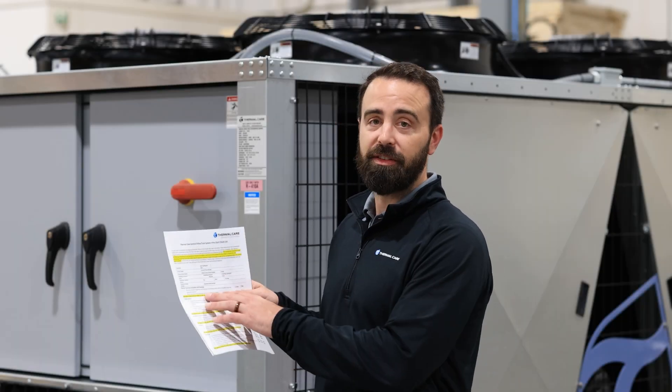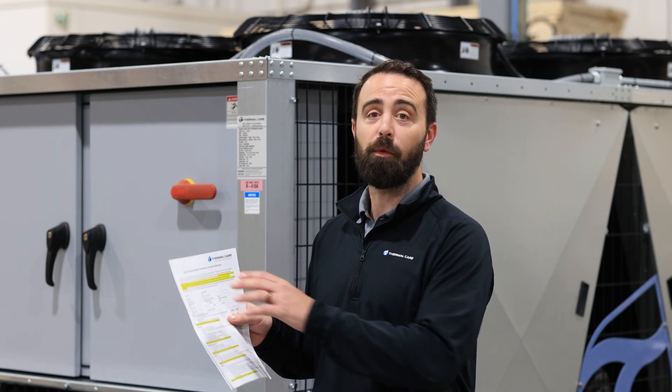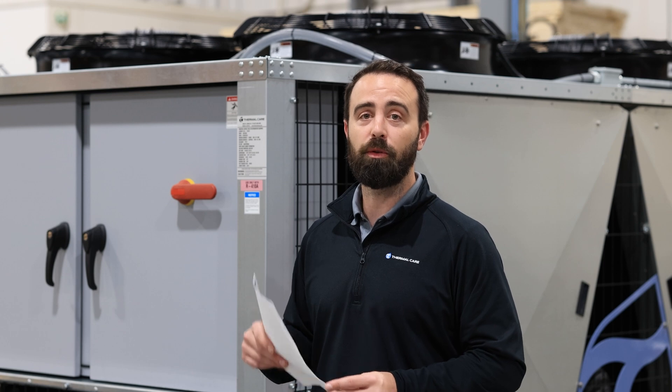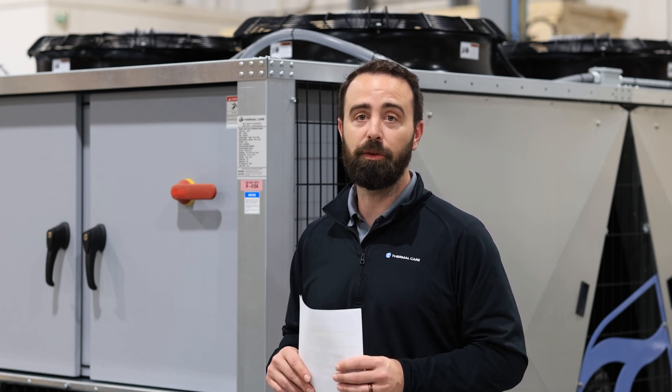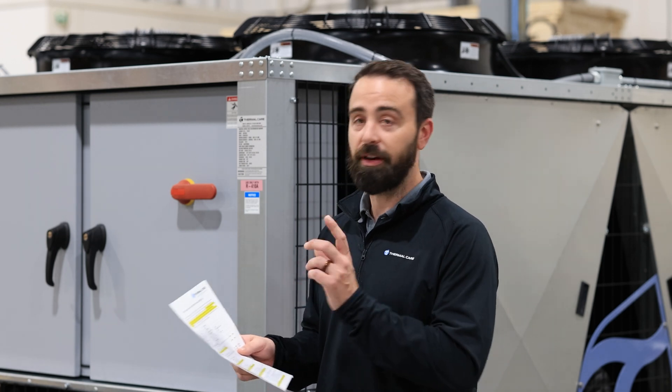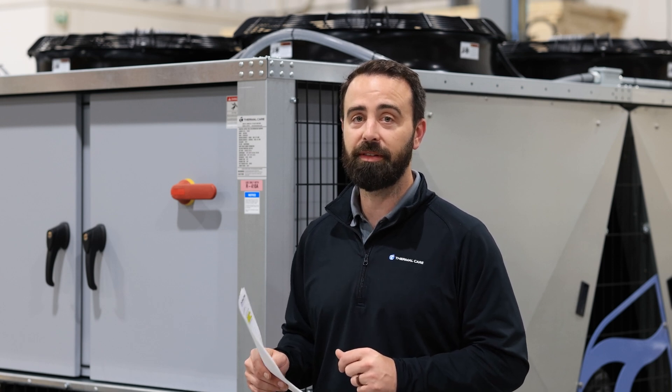We'll start with the top few sections of the checklist. At the very top here you can see, with the highlight denoting, that we require a three-week notice in order to get your date scheduled properly and ensure that we hit the date that you require. We also note the number of days required for notice of cancellation, which is currently seven days minimum notice.